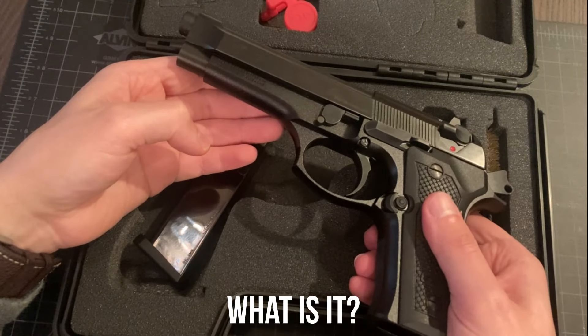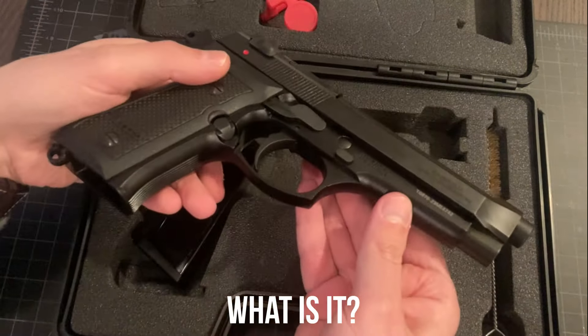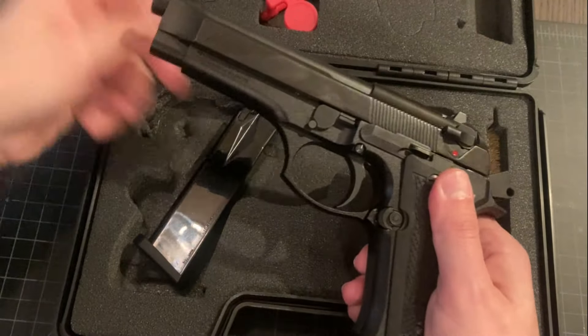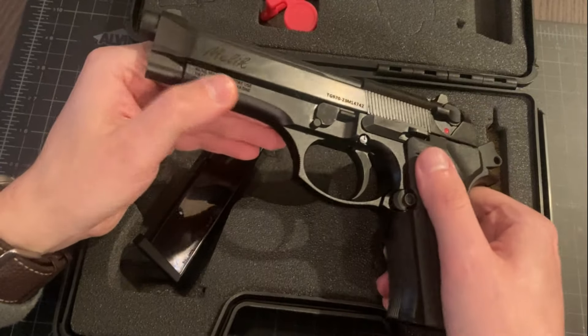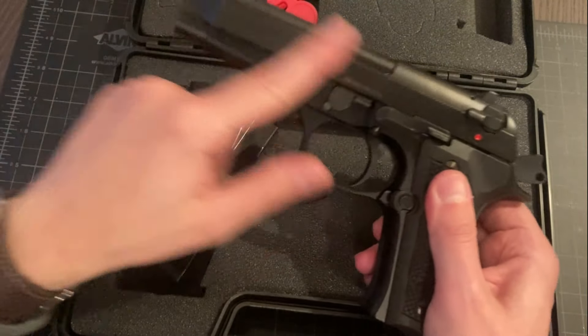But before we get to that point, what are we even looking at here? Well, obviously it's a Beretta 92FS clone. It is imported by Rock Island Armory, though it's not manufactured by them — it's manufactured by a maker called Daria Arms. The model designation is the Melik. I don't know how that's pronounced; I don't speak Turkish. It is a Turkish manufacturer.